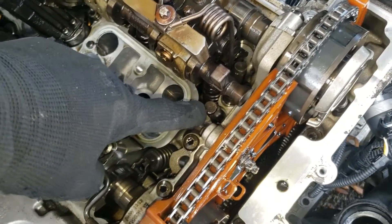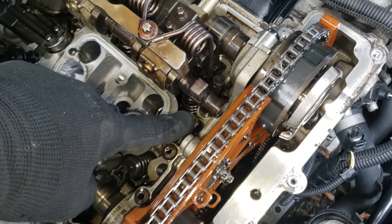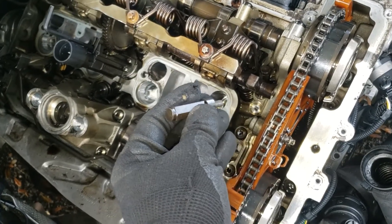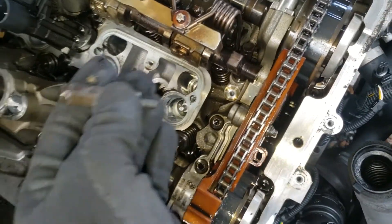Now we're going to use an 11 millimeter socket to remove the minimum position stop of the shaft and go from there. Using the 11 millimeter socket, the minimum stroke stop is now removed.